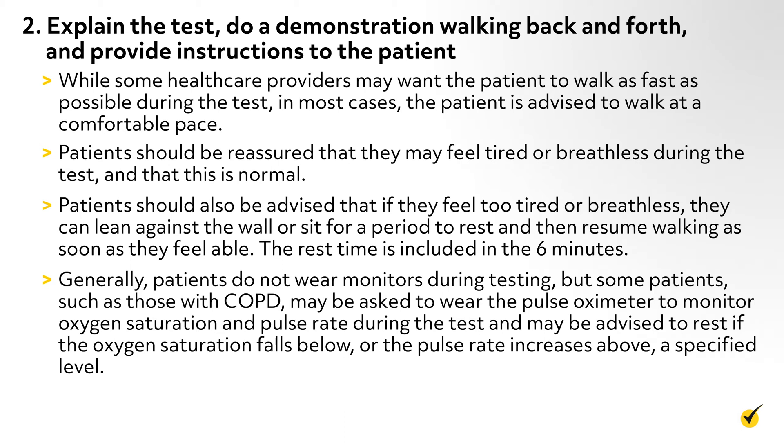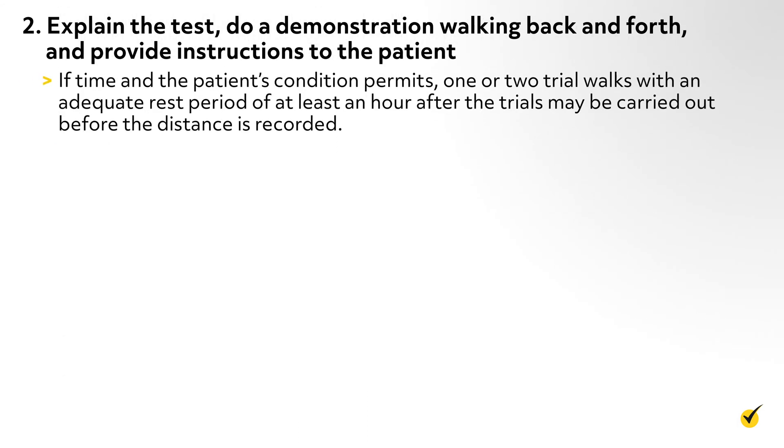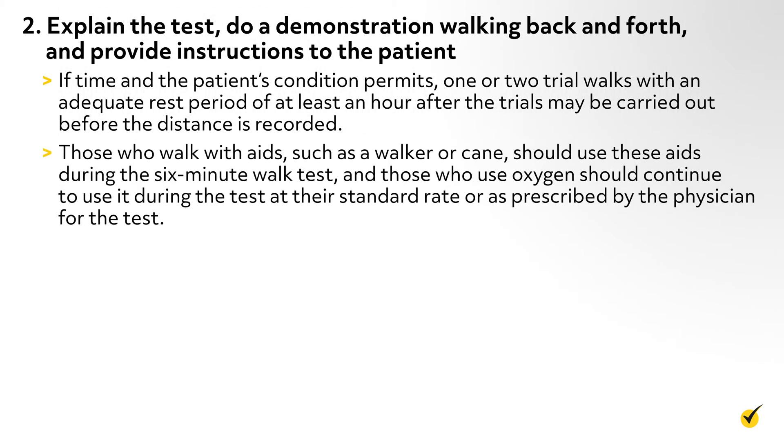Keeping track of ratings can be distracting. If time and the patient's condition permits, one or two trial walks with an adequate rest period of at least an hour after the trials may be carried out before the distance is recorded. Those who walk with aids such as a walker or cane should use these aids during the test, and those who use oxygen should continue to use it at their standard rate or as prescribed by the physician for the test.